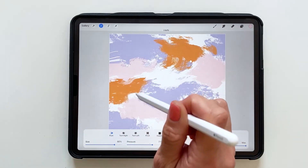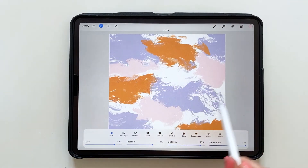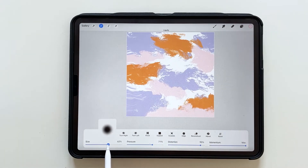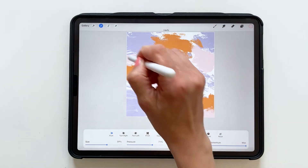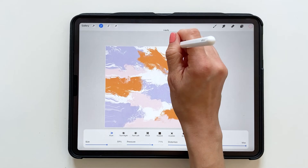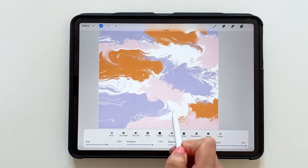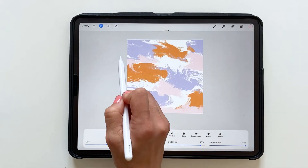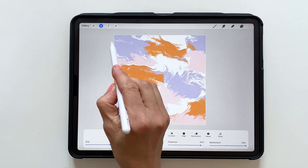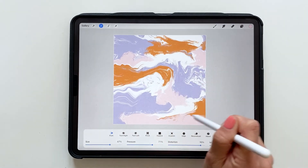Then I start to push and let go of the pressure to create this flowing effect. I might want to go down in size a bit to really get in there and use the liquify effect to create some nice details. This all depends on what type of marble look you want. I will increase the size of my brush and push a little bit more to get a more flowing effect.